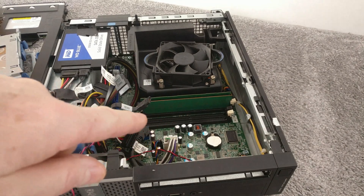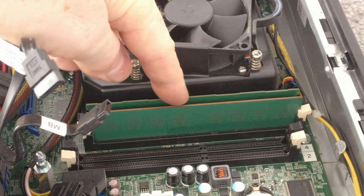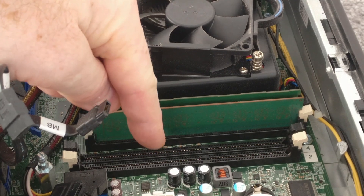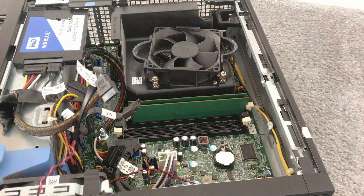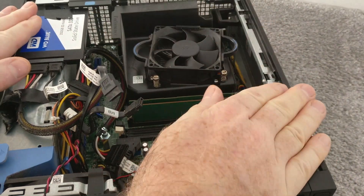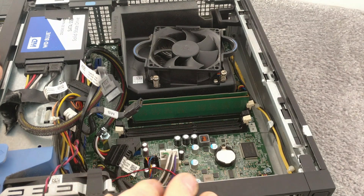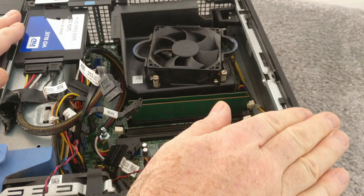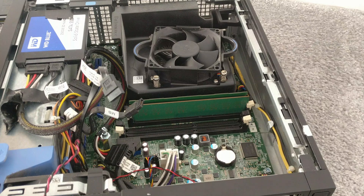You can now see I've got access to the memory slots. Zooming in, you can see there are two memory boards already in, and then I've got two spare rails. Before you touch anything — the new RAM chips or the computer — you want to make sure you discharge yourself of any static. All you need to do is touch the metal surround. You can wear dedicated electrostatic discharge wristbands, but touching the metal surround is good enough.